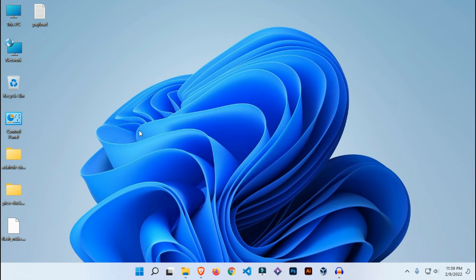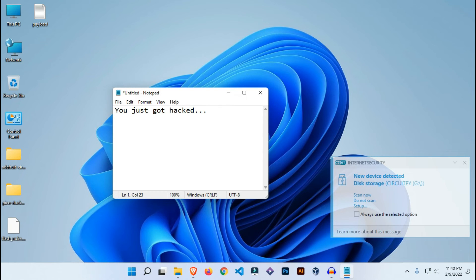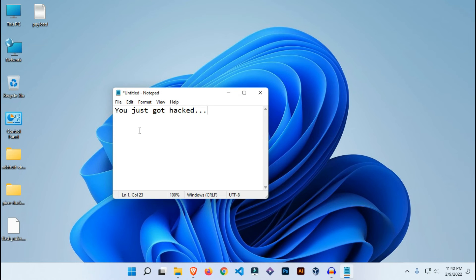Now if I connect this device to any Windows 10 or 11 PC, let me show you what it does. One, two, three — wow, that was so fast! Imagine a hacker being able to execute malicious code on your system in a split second and you wouldn't even notice. This device is able to steal stored passwords, files, credentials, and many other things. It can even install an undetectable backdoor.